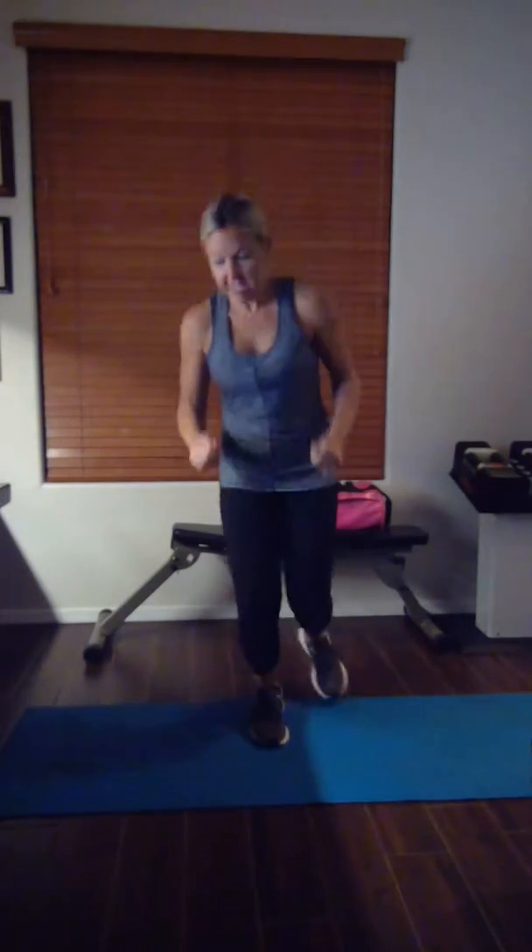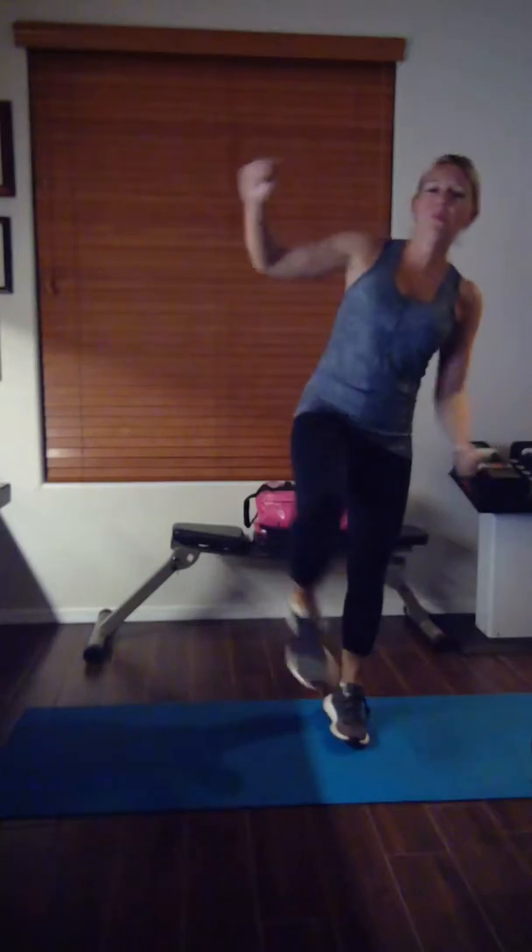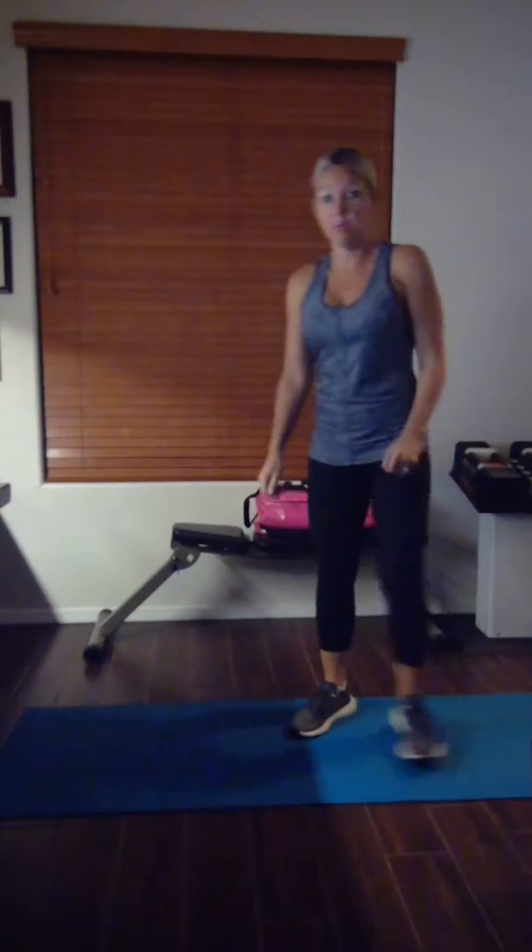Don't stop! Holy moly, do you feel that? Ouch, I feel it. 10 seconds... 10 seconds. 5 — oh my god, I'm ready to cramp. 3, 2, 1. Oh my gosh, holy moly.